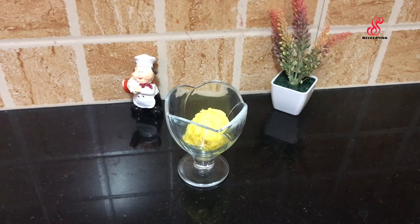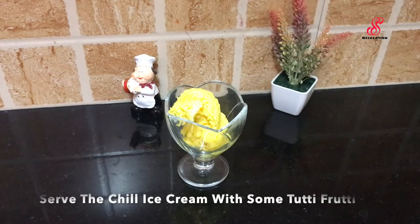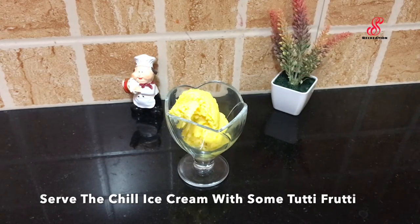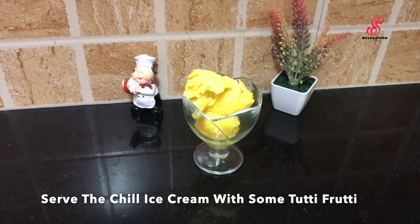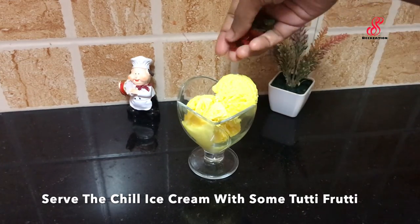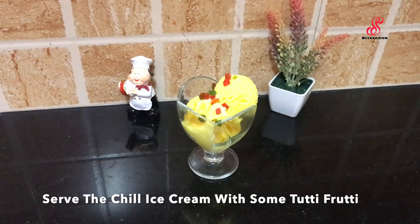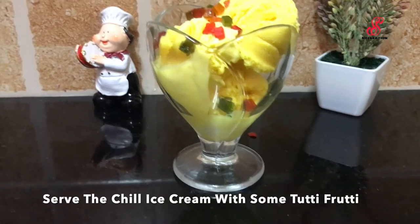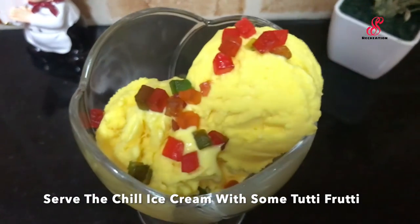Scoop the custard ice cream and add tutti frutti and fruits and nuts on top. It's super! If you try this custard ice cream, please like and share, comment and subscribe, click the bell icon. See you in the next video, bye!